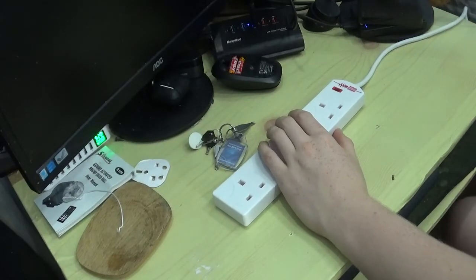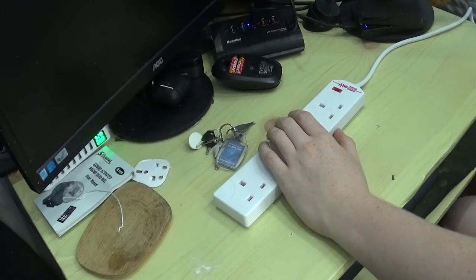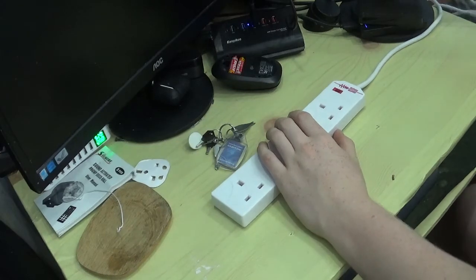So there we go — 2mm cable and the moulded plug. That is going straight after this video because I don't trust moulded plugs.